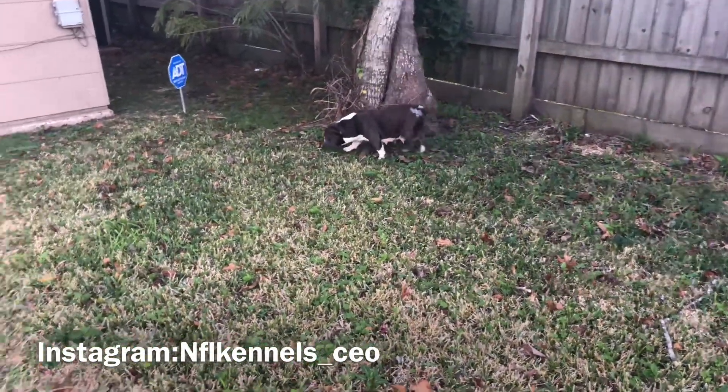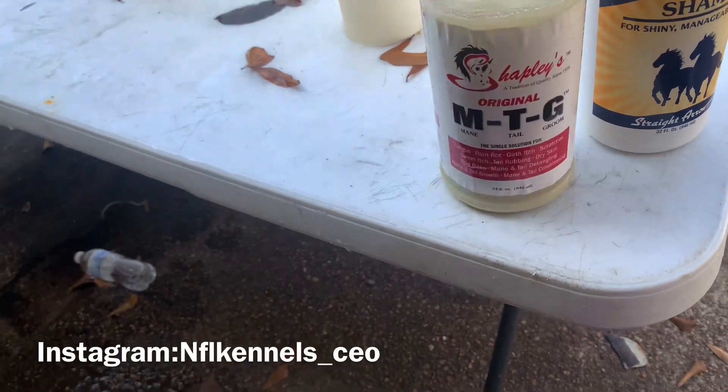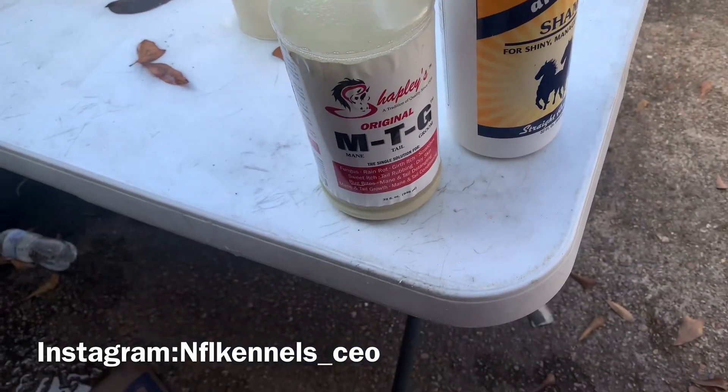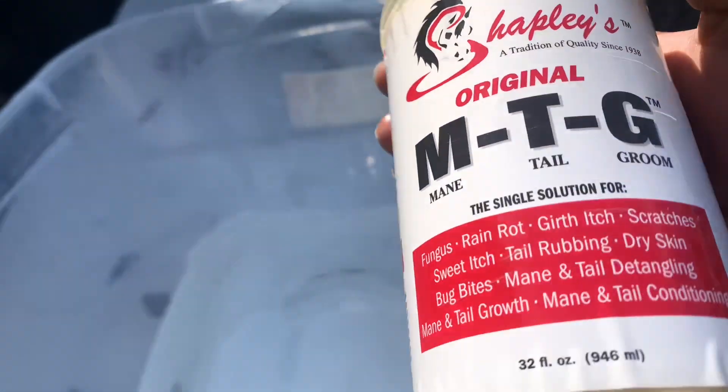NFL Kennels, I'm finna show y'all how I mix this for the loss of hair. So first I run the water — you don't got to fill it all the way up. You shake the Mane 'n Tail up real well, so I'm finna shake it up. When you shake it well, you pour the MTG in the water — pour this in the water.